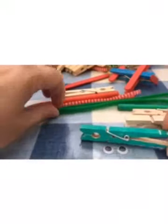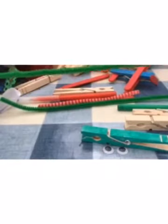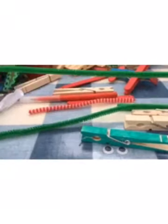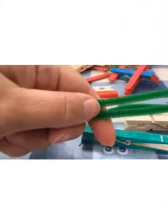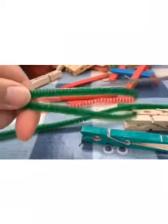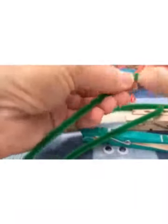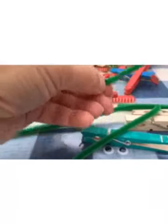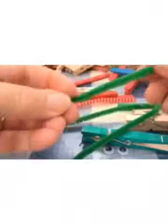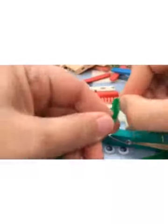You're going to need the pipe cleaners. One of them is going to be kept whole, and the other one needs to fold in half and cut into two. We're then going to make little feet by turning those sharp ends back on each other, so it won't spike you in the finger when you pick it up — it's a safety thing.